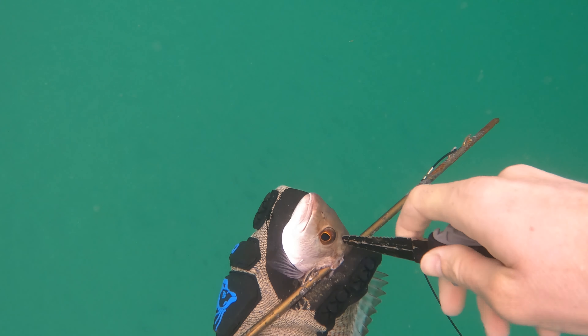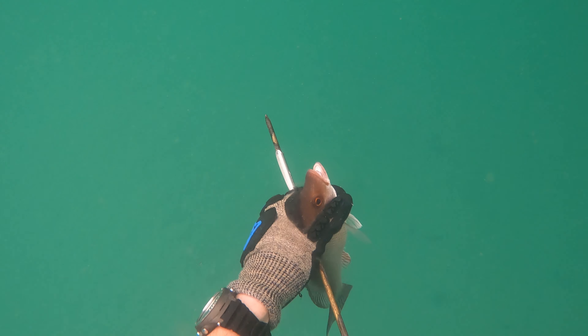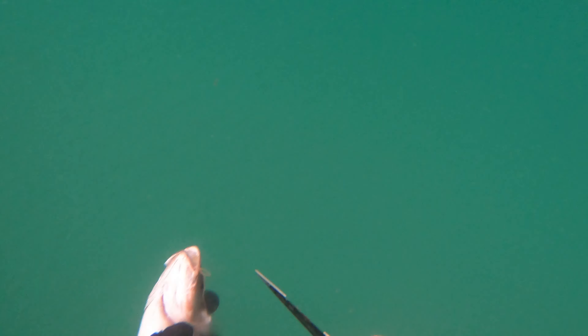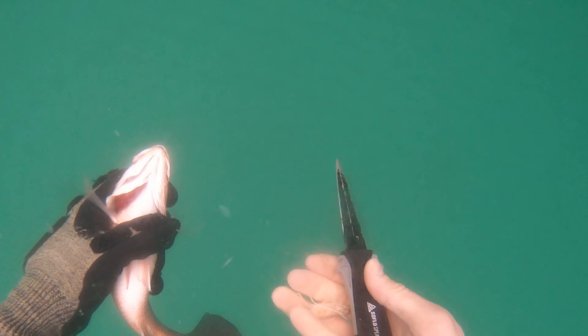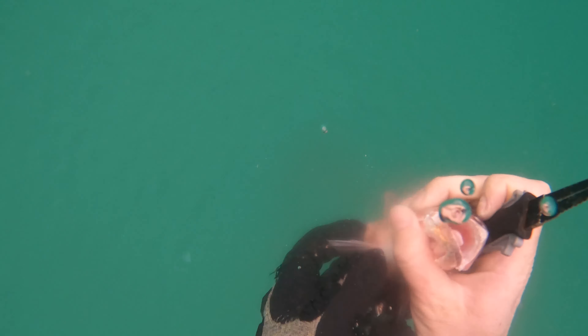Whenever I get a fish, no matter how big or small, I make sure I always brain them and then also gut them. You can kind of see what they're eating. You also get back to the resource — you have the potential to bring in more fish, and you're keeping the fish from being all smelly whenever you're filleting it, keeping the bile off the meat. So highly suggest: bleed it, brain it, gut it. I'm bleeding it right now and that makes sure there's less bloodline in the meat. Look at that — there's a shrimp. I know they're eating shrimp, so if I ever wanted to fish this spot I could come here with some live or dead shrimp and have a chance of getting some mangrove snapper.